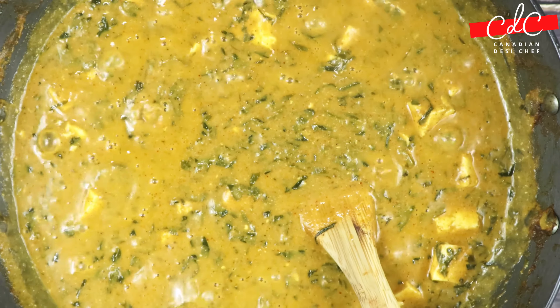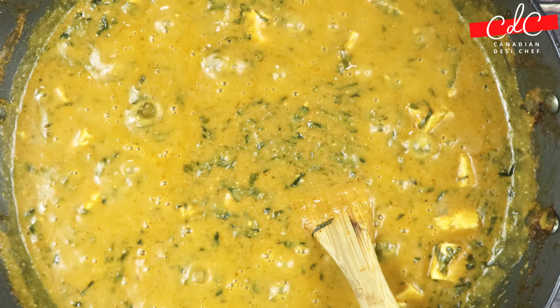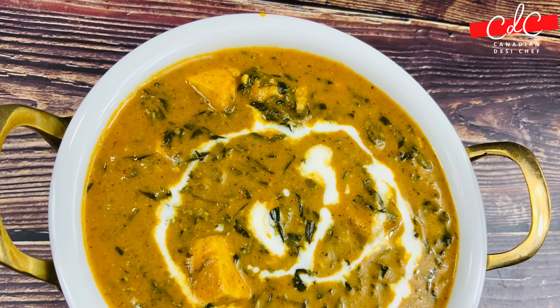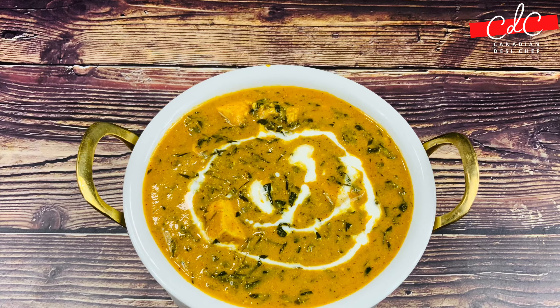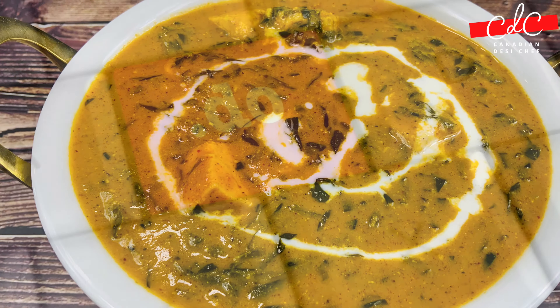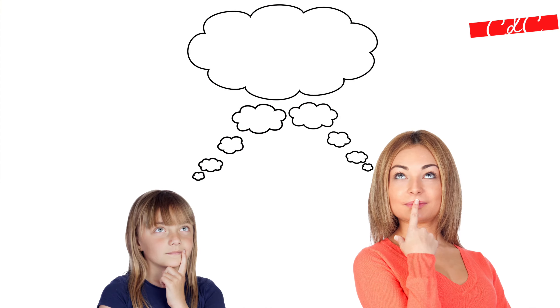This flavoursome unique dish — methi malai paneer, or creamy fenugreek leaves with Indian cottage cheese — has a creamy texture as the name suggests, a royal mild tangy and sweet flavour, and a bit of bitterness from fenugreek leaves. It is quite a unique combination of different ingredients and flavours, so do try out this creamy recipe and share your feedback in the comments section.